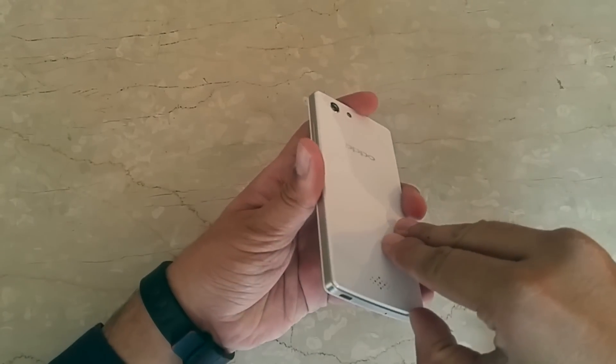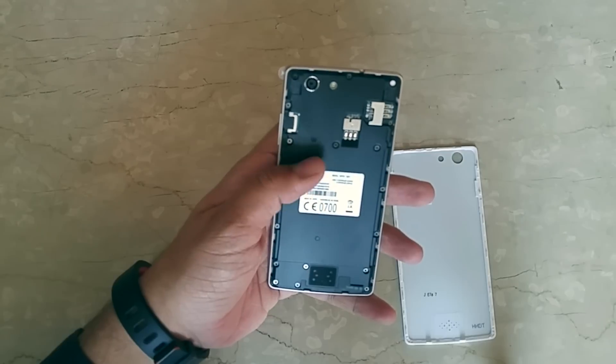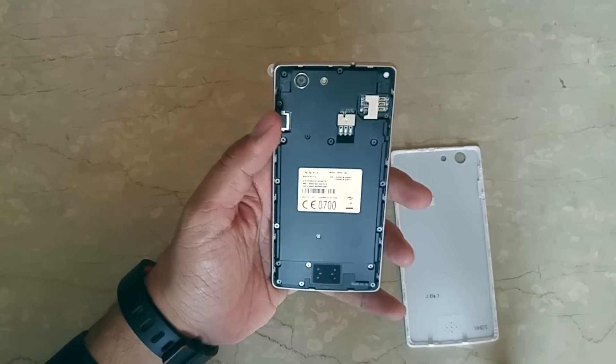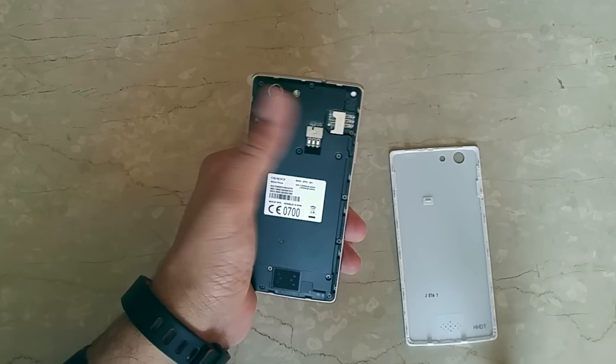Let's open up the back panel. This is a back-openable design but the battery cannot be removed — it comes with a 2000mAh capacity. Here is the microSD card slot, and there are two SIM card slots, where one supports GSM and the other is CDMA.